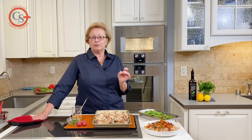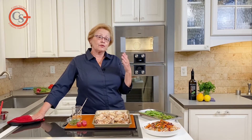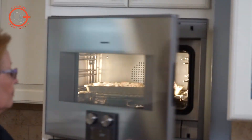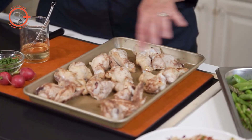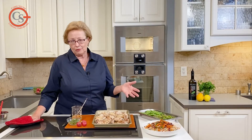My combi steam oven has a mode called low temperature cooking, and it goes from 140 degrees to a max of 200. I used 200 degrees for these chicken pieces, which I gave a little bit of seasoning to. They're quite meaty. You can see that they're cooked, but they're not showing any browning or any glaze.